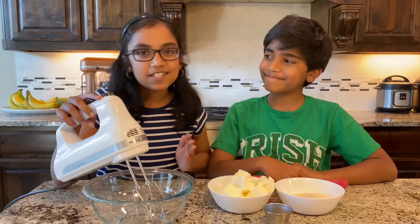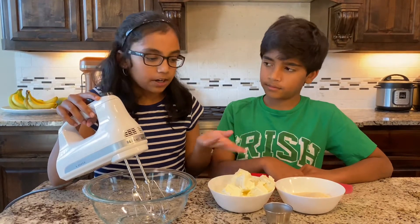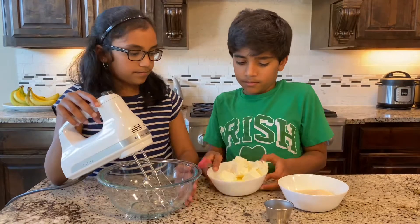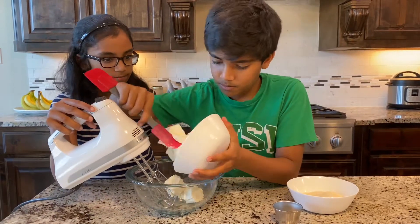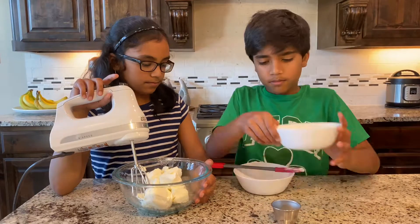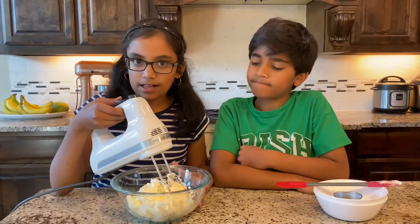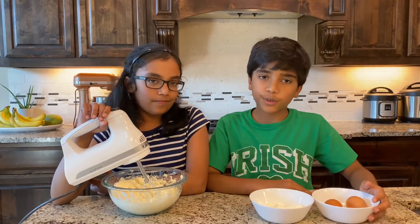Now let's prepare the filling. Add 12 ounces of cream cheese at room temperature along with half a cup of sugar and a pinch of salt to a clean bowl. Mix it well. Add half a cup of sour cream and two eggs.